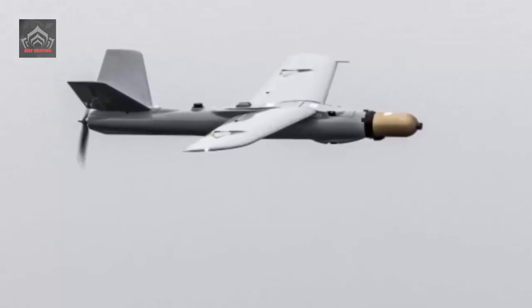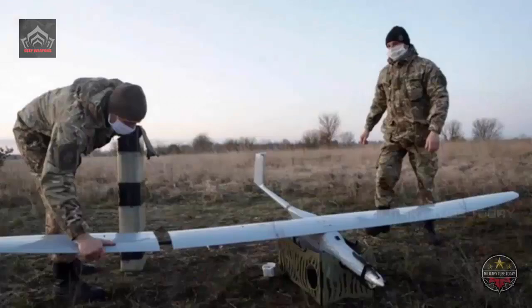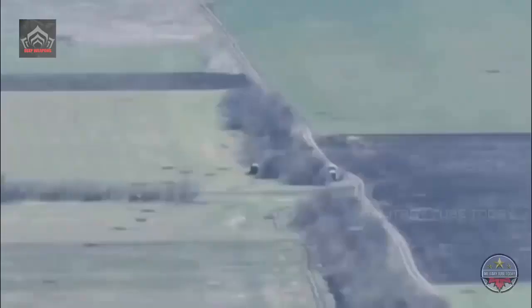Warmate has a range of up to 30 kilometers from the control station. That range can be extended if the system is taken over in flight by soldiers that use proper control systems.